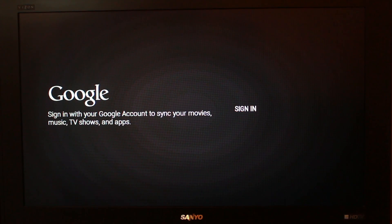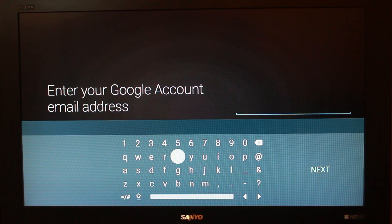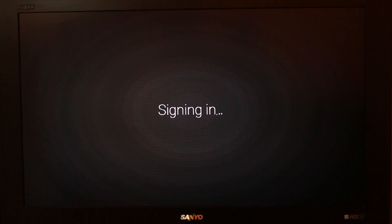First things first, looks like I have to sign into my Google account. I've got to turn my remote on again here because it disconnected — it was updating for so long. Let's try signing in. Enter your email. Let me sign in really quick here. We're all signing in successful.